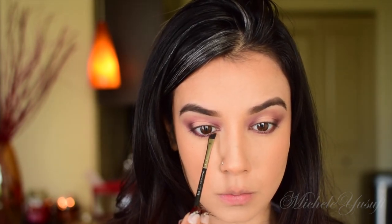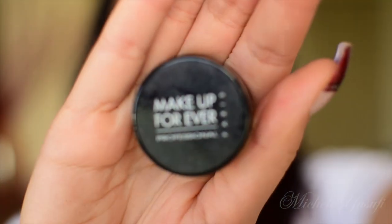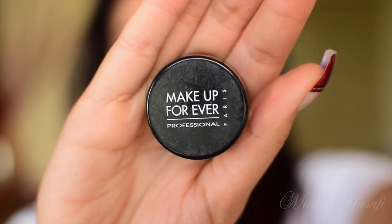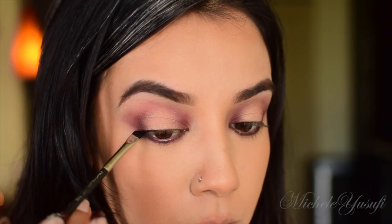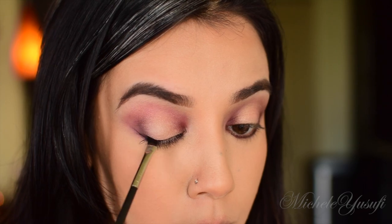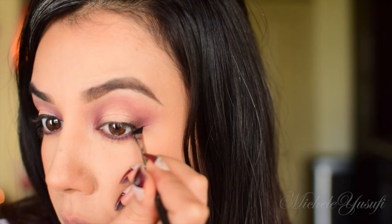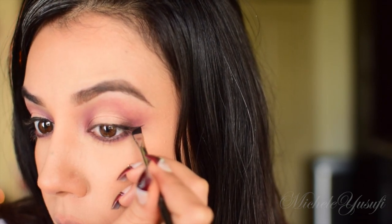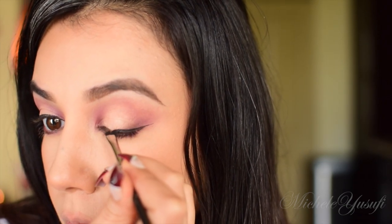I'm going to switch to the Mac 263 brush because I get a little bit more precision underneath my lash line. Now we're going in with the Makeup Forever Aqua Gel Eyeliner in black to create some awesome wings. Who loves wings? Winged eyeliner makes my day, especially when they're even — am I right?